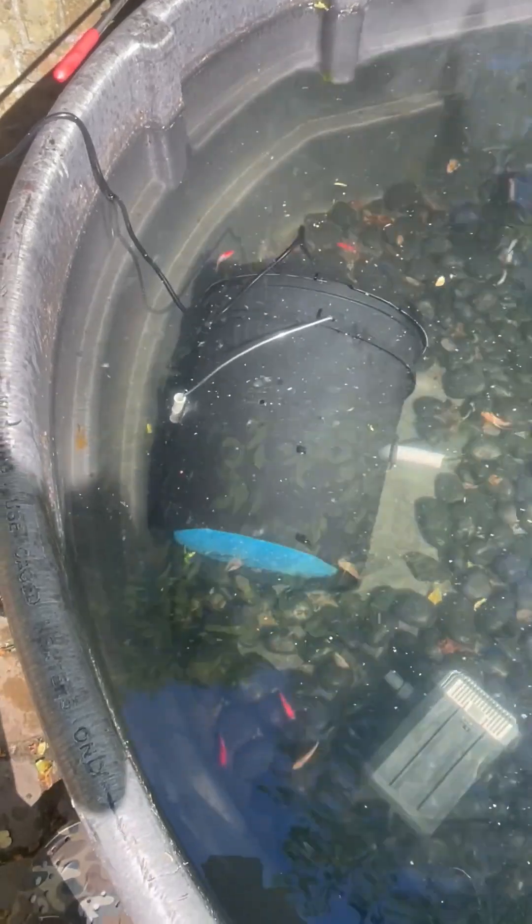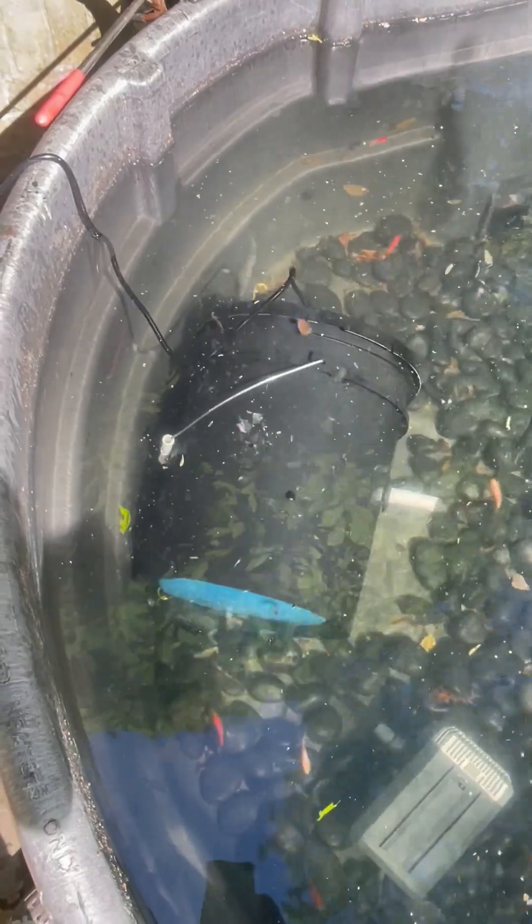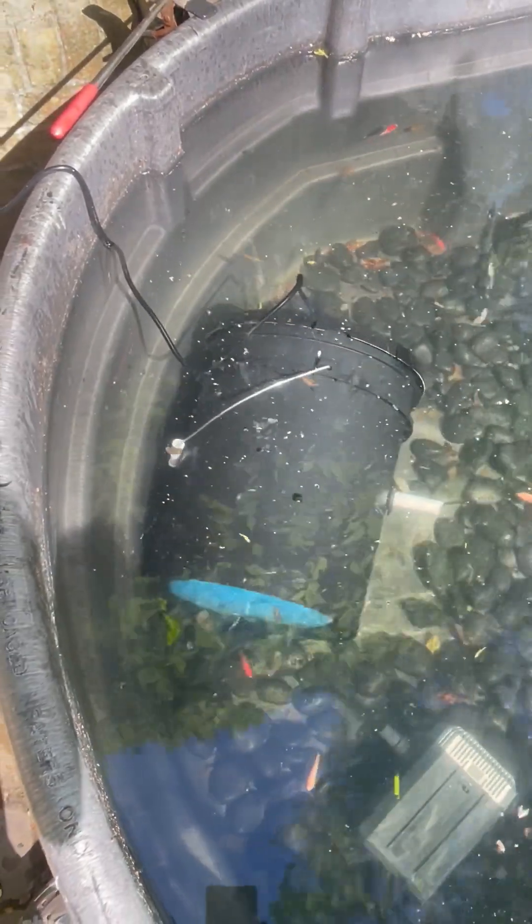I like this filter because it can't suck small fish in. Where the sponges are exposed it provides little fish a place to pick and eat some of the algae that grows there, and like I said, it doesn't suck up baby fish or small fish.